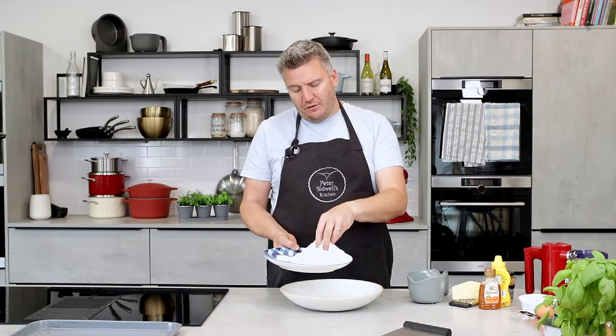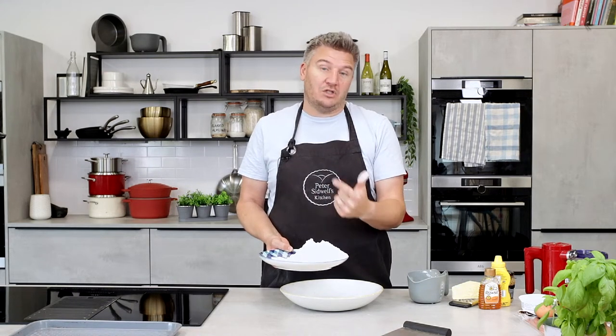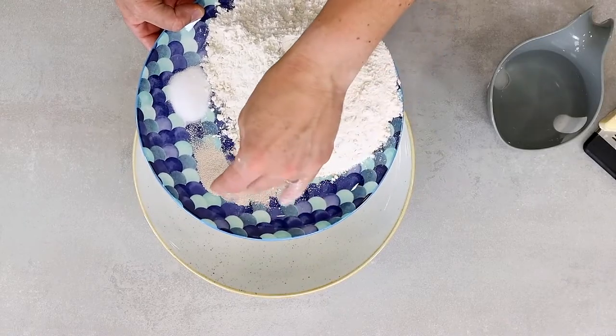So 500 grams of strong bread flour — it'll either be called strong flour or bread flour in the supermarket. That's what you need for bread. It's got a higher protein content, which means you can knead it and develop the gluten, and it makes better bread. All-purpose normal flour does not work for bread. Then I have 7 grams of dried yeast — if you're going to use fresh yeast, double it.